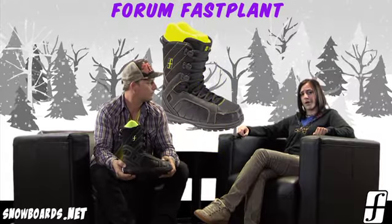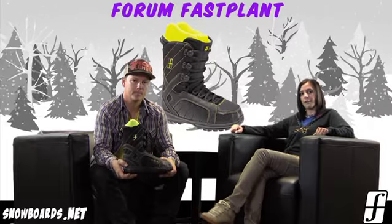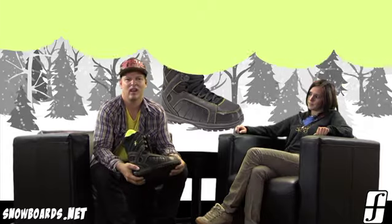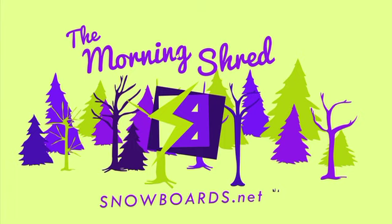Definitely, they don't have to worry about that extra weight. Just a real soft, flexing, forgiving boot for them to learn on — that's what it's all about. Well, there you have it, that's the Forum Fast Plant Boot. A great boot for your entry-level rider looking for a great value boot. A lot of flex to it, real forgiving, and easy to learn on. So check it out on Snowboards.net, and thanks for watching The Morning Shred.